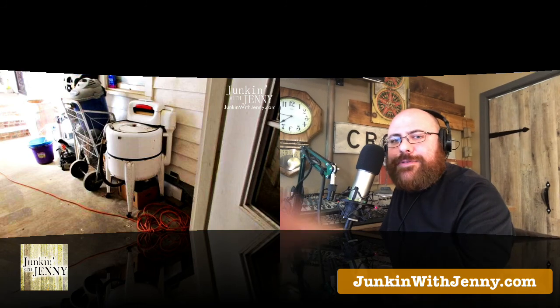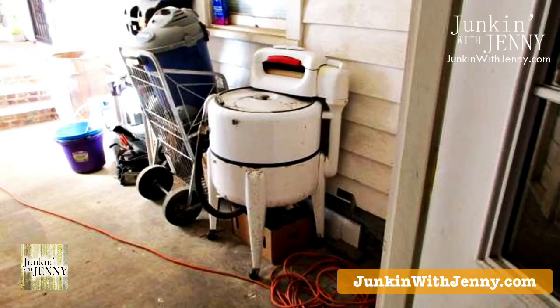So there's some ideas for the antique wash basin. If you have an object or a space you'd like some advice on, send it to us. Go to our website, junkinwithjenny.com, click on the submit button, and you can submit your letter and image. We may use it on a future episode and give you some feedback and ideas on what to do.